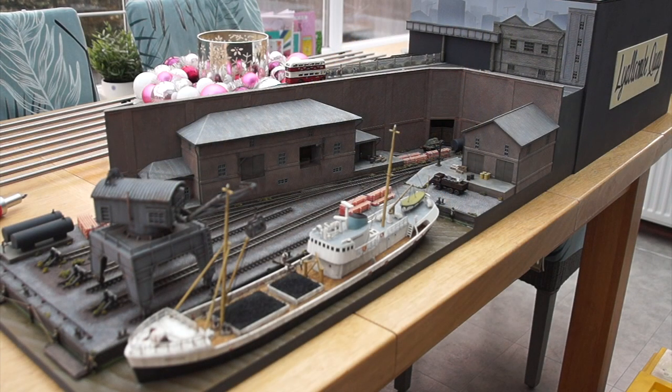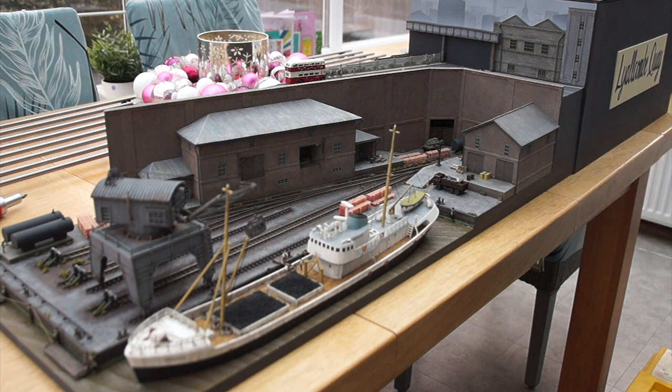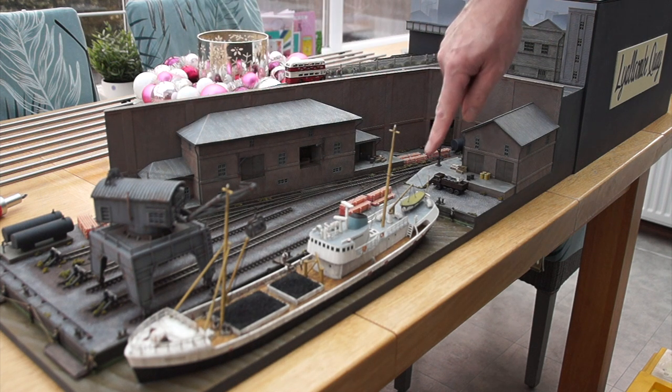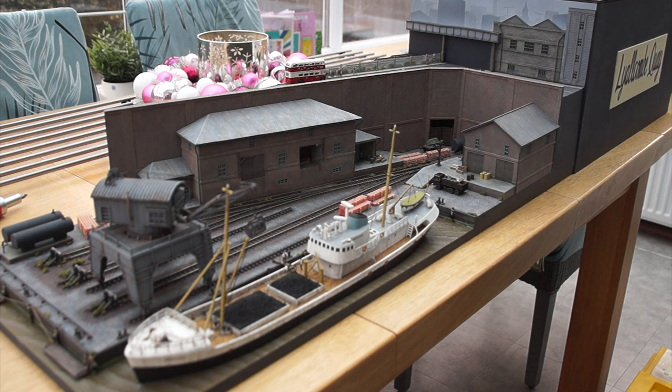Just one other thing that was a bit strange: in the process of putting this layout away — it lives in one of these polythene/nylon boxes you store under a bed — as I was tipping it into the box, the top of the crane came off and shot down this end of the layout and knocked off a little figure that was standing right there. Can I find it? He has gone somewhere. I'm thinking of posting a missing person report! Isn't it weird how something just disappears into thin air? I've had everything apart on the floor and can't find him anywhere.